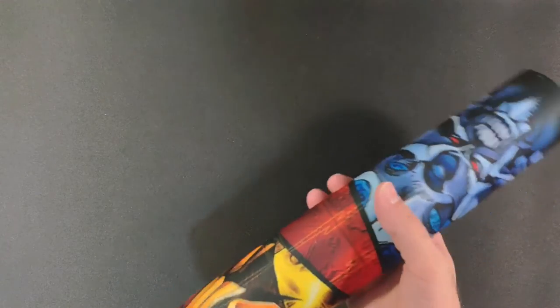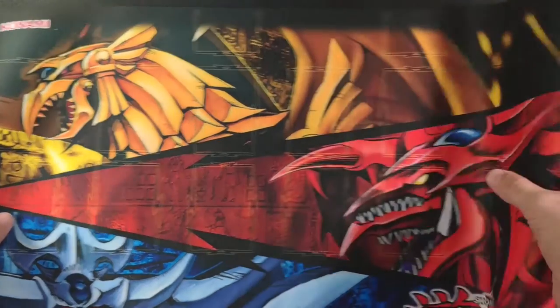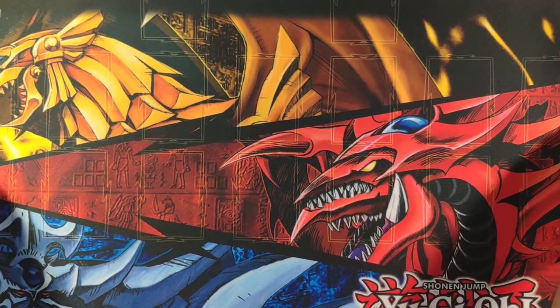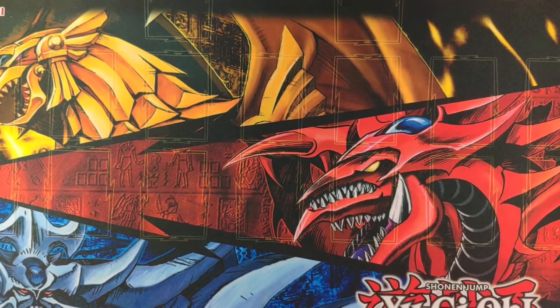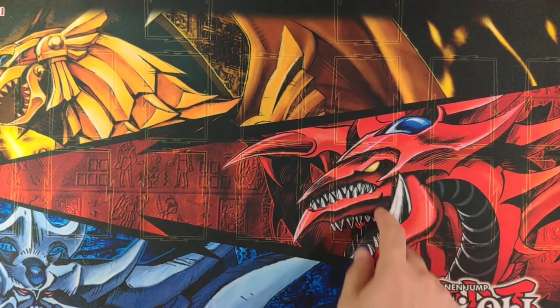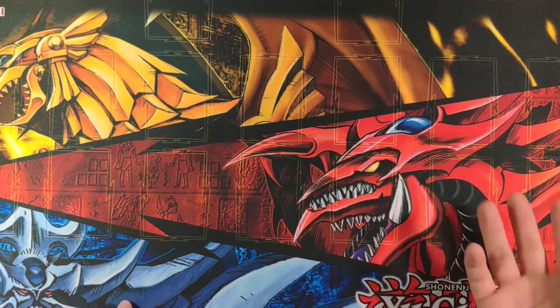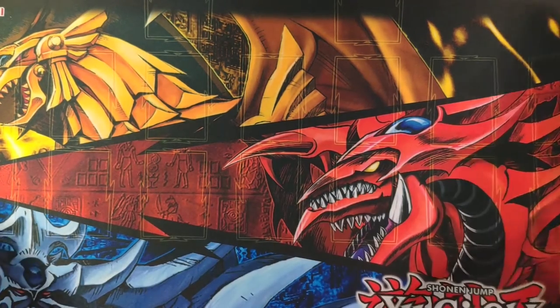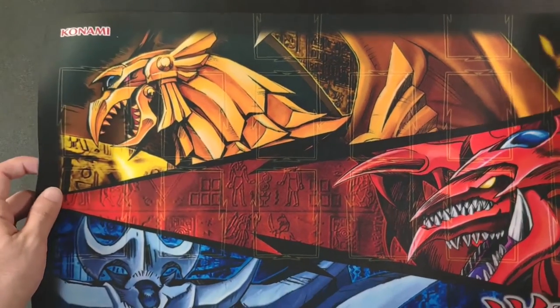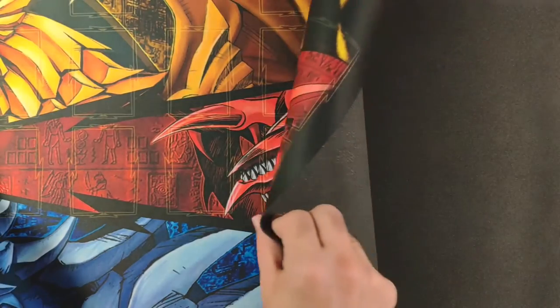Once you open it you have the playmat, which is very nice. I want to check it compared to the one I have, and yes, it's perfectly the same size. It's a big playmat featuring the three gods. You can see it has designated places for your Yu-Gi-Oh cards when you play — like the deck, the graveyard, and all the other zones. Very nice, good quality as well.